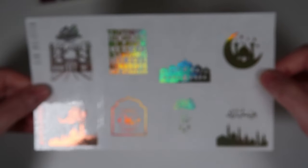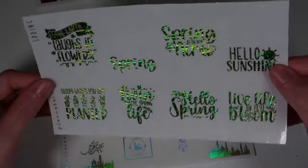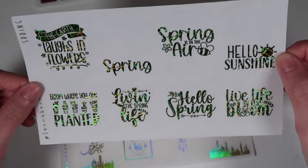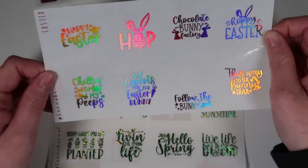Now overlays and quotes. First is an Eid celebration overlay shown in gold hollow — it's for after Ramadan when the fast breaks. Correct me in the comments if needed, but these should be useful for anyone who celebrates. Next are the spring quotes shown in confetti lime — the foil of the month: 'the earth laughs in flowers,' 'spring is in the air,' 'hello sunshine,' 'bloom where you are planted,' 'live in the spring life,' 'hello spring,' and 'live life in full bloom.'